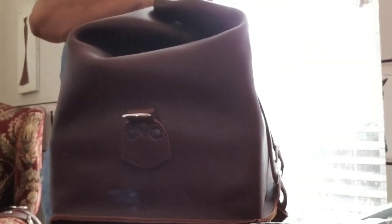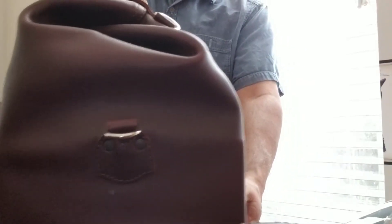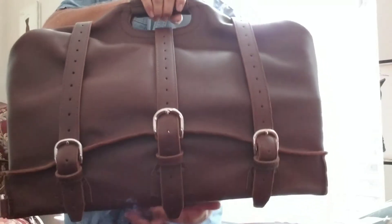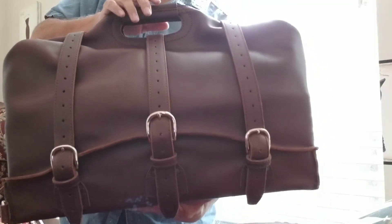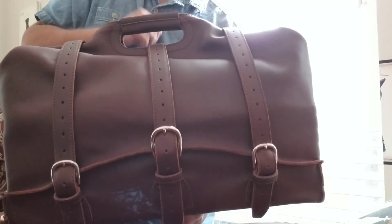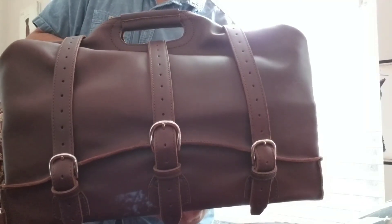Anyway, this video is for you Jimmy, and for the other people online that inquired about how to fold it. This is the way you fold the water bag — works for the medium, works for the large. It just doesn't get any cooler than this. Thanks for watching, guys.